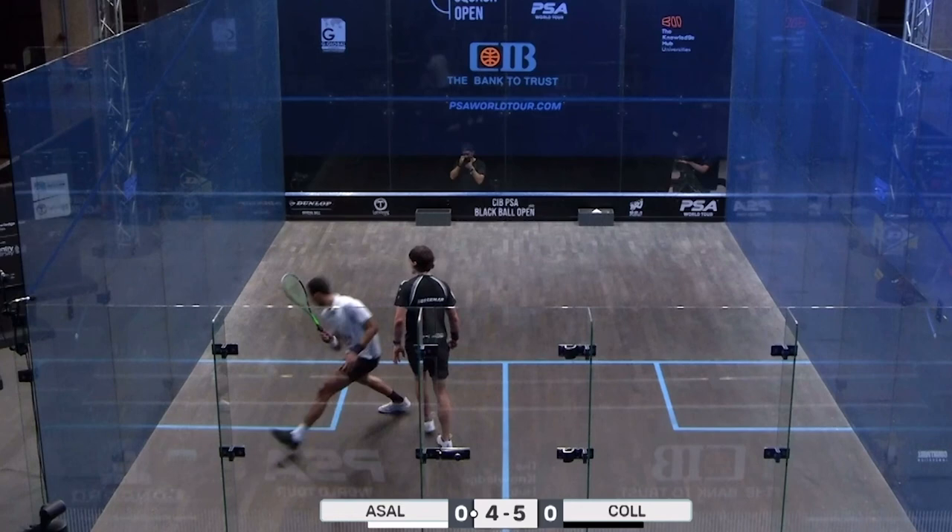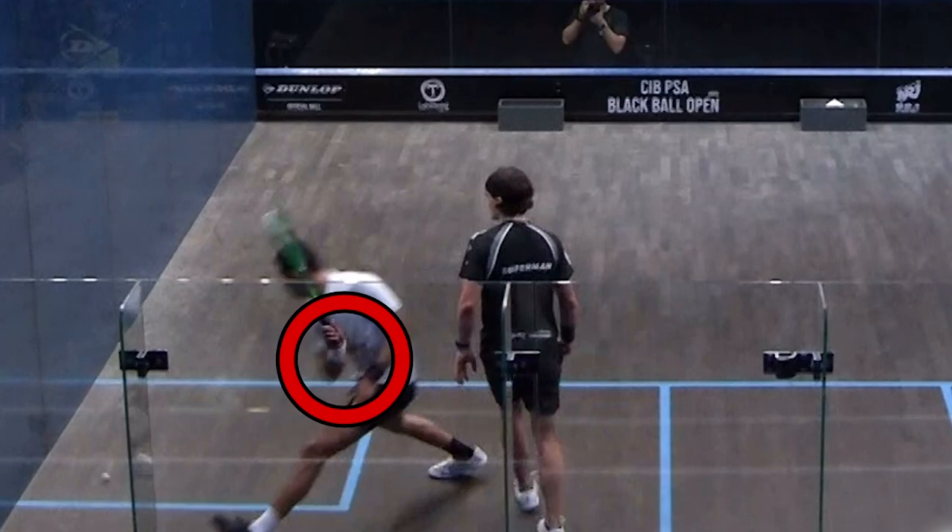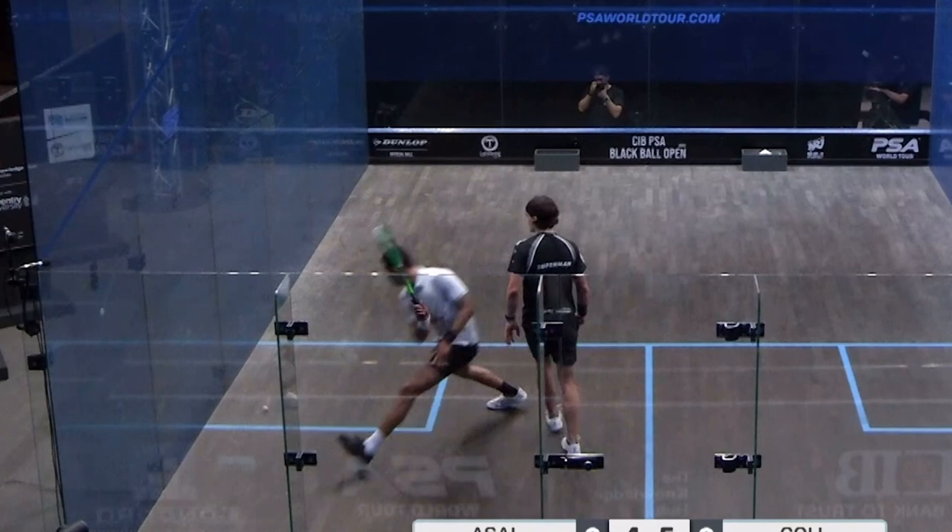One more time for good measure. He goes in there on the open stance, gets his racket nice and early — look at how he gets that arm across his body really early. A lot of players don't get that position that well. From there, he's able to play that shot, basically chip it down the line with a little bit of pace, and take up a really strong position to look to volley the next shot.